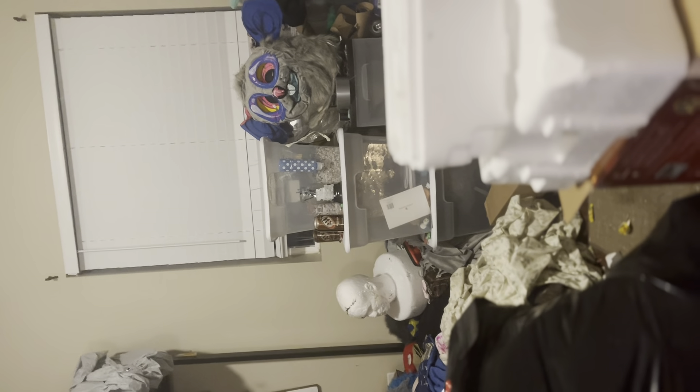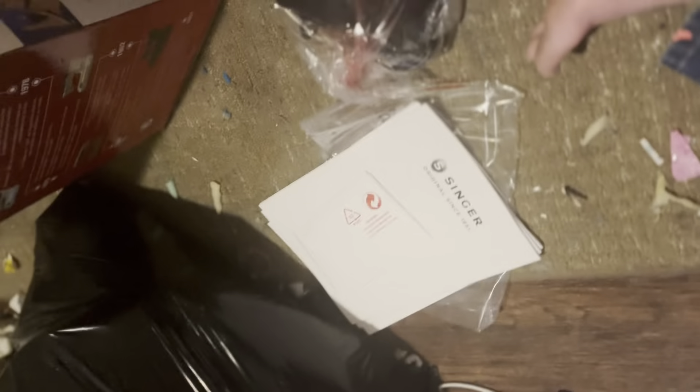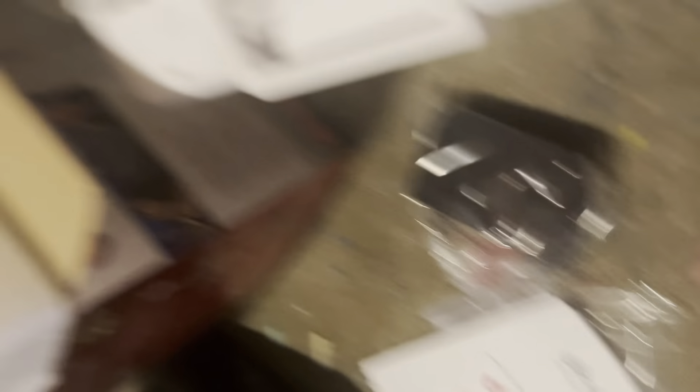That dresser right there is actually full of hamster stuff. Fun fact — my hamster is one of those allergen-free hamsters. I do have cats, but they do not come in this room. So don't worry about that if you ever commissioned me — just a fun fact. That hamster never touches any of the suits. The only reason my personal suits are near that is because I'm not allergic to hamsters or hamster dander.